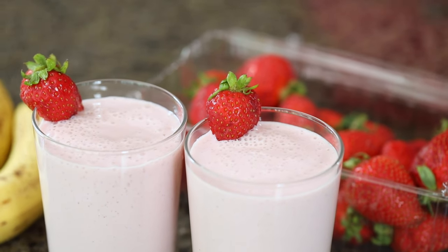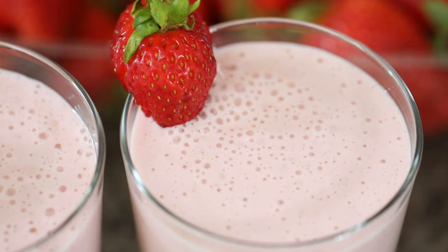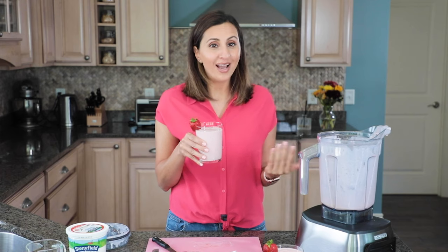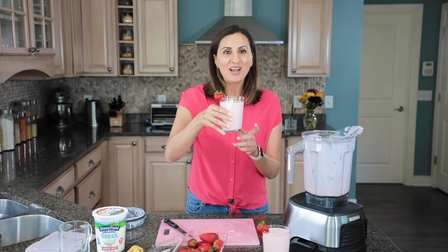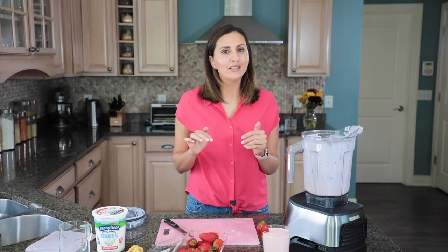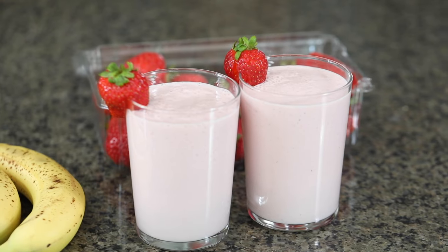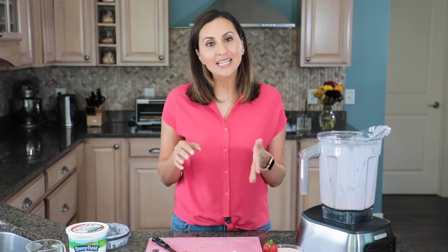If you want to try this recipe, check out the recipe below. It just has strawberries, milk, Greek yogurt, and bananas. It is such a good way to use up summer strawberries and such a nice thirst quencher for end of summer. I love this recipe and I hope you guys give it a try. My videographer Matt is going to try this — he likes it! If you like this video, go ahead and give it a thumbs up and hit that subscribe button to let me know you want to see more how-to videos for healthy-ish recipes with feel-good ingredients that fuel our bodies with nutrition and good vitamins. Thank you so much and I'll see you next time!